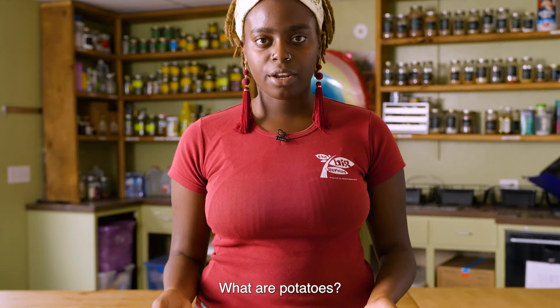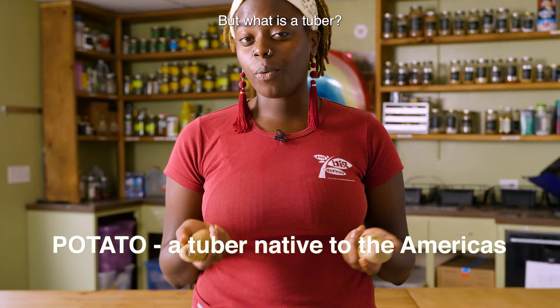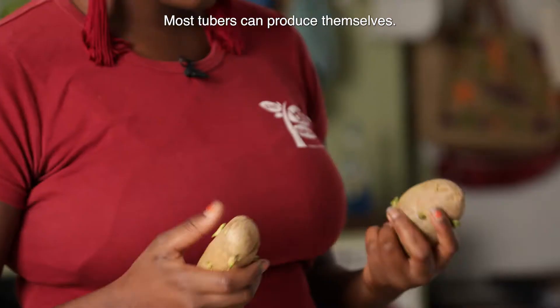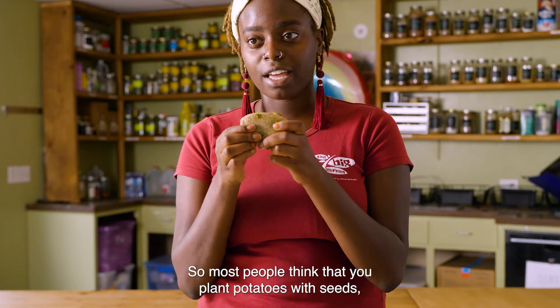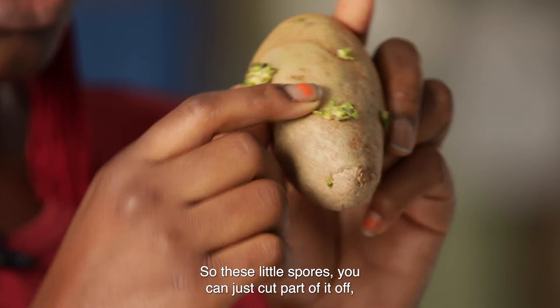What are potatoes? Most people think that potatoes are a root vegetable, but they're not. A potato is considered a tuber — a thick underground plant part that is used to store the nutrients and organs of a plant. Most tubers can reproduce themselves. Do you see how the potato has spores on it? This potato is trying to recreate a new plant for the next growing season. You actually plant a potato with another potato. You can cut part of a spore off, plant it underground, and voila — another potato plant.